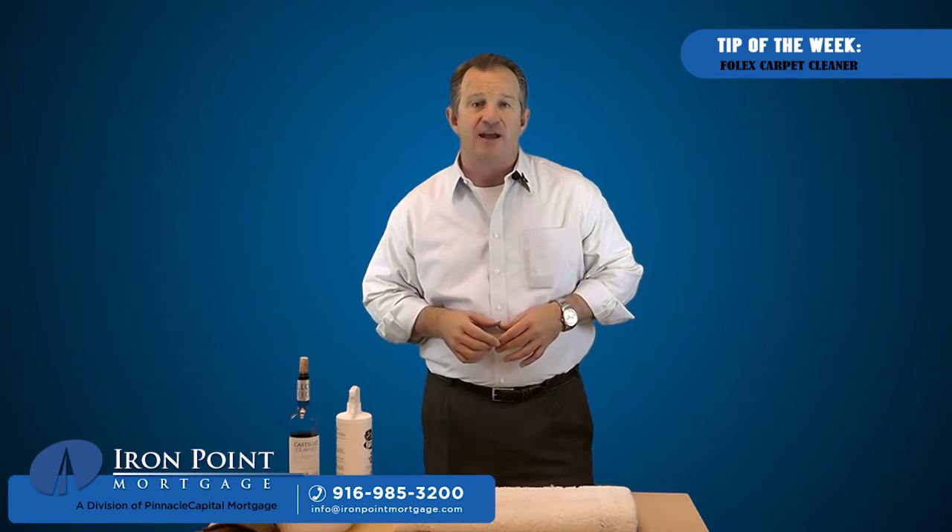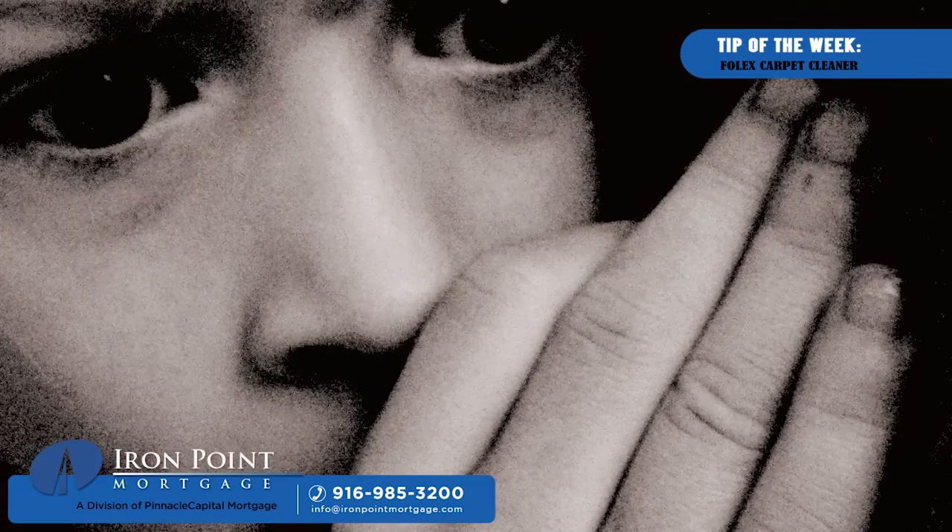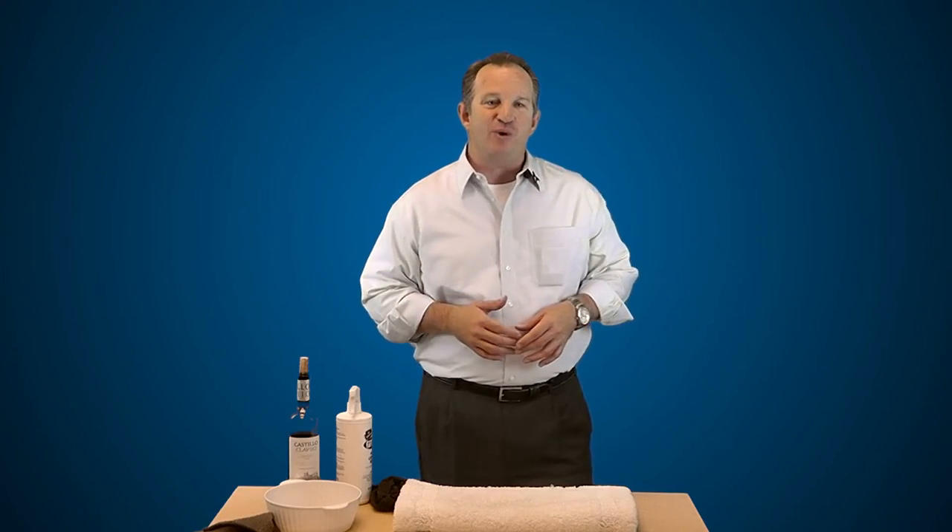Just keep this on hand at all times and go ahead, serve that red wine without fear about your guests spilling it on your carpet. That's it for this week. Thanks for watching and keep an eye out for another great tip of the week. And remember, we're always here to help.